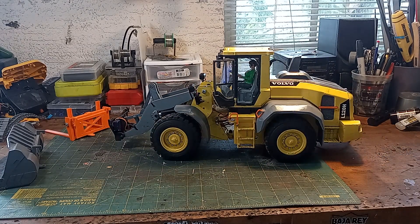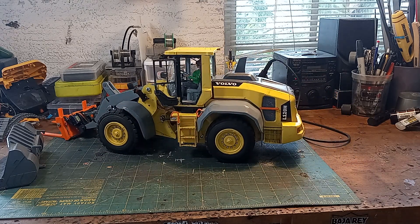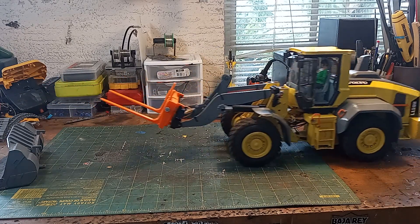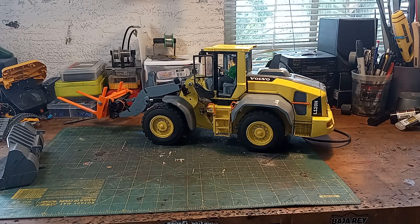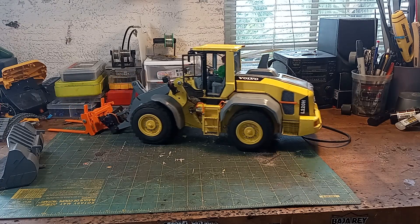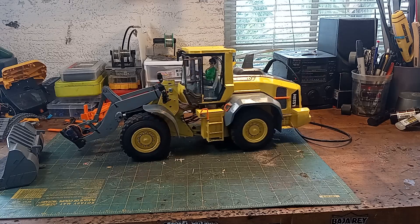Like another designer I've recently bought files from, this designer gives you multiple attachments you can use on the loader. This is the forklift attachment, and there are a couple other buckets in the file, and also a timber cloth or log grab.